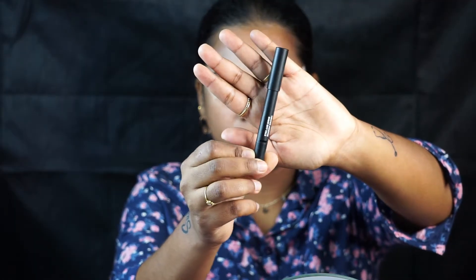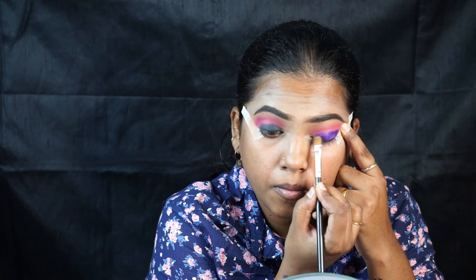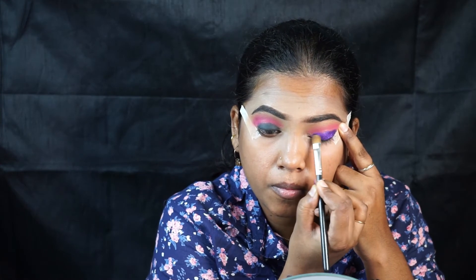I'm using the Sugar crayon in black as a base to make my purple eyeshadow pop. I'm blending it with my fingers, then applying the purple shade from the palette with my fingers as well — the pigment is more intense when applied with fingers. For hard-to-reach areas I'm using a brush. You can see the pigmentation looks so much better when applied with the fingers.